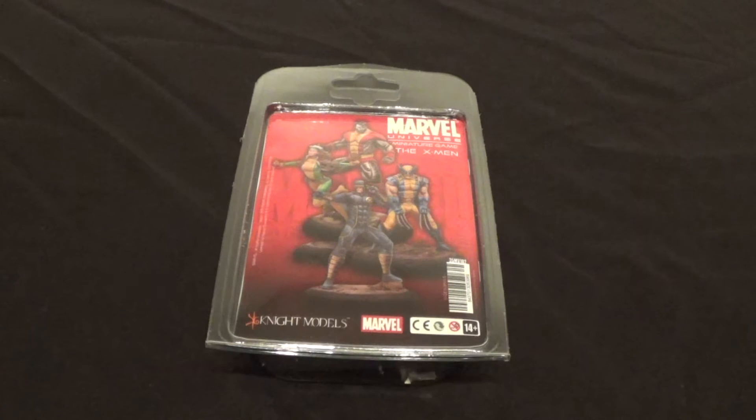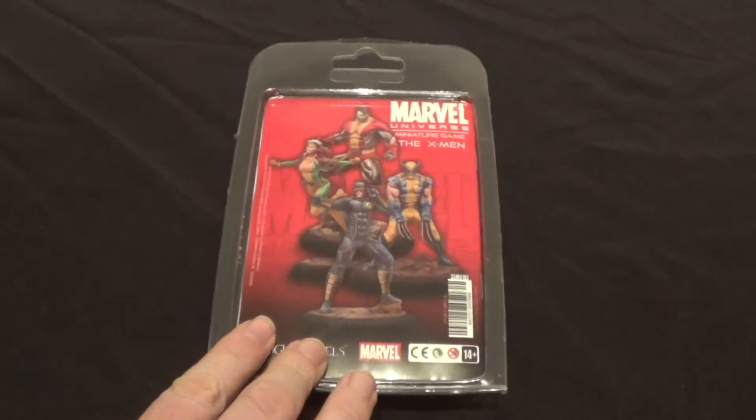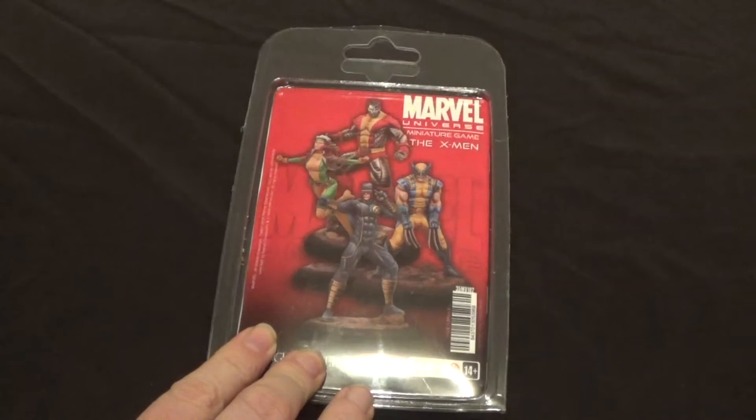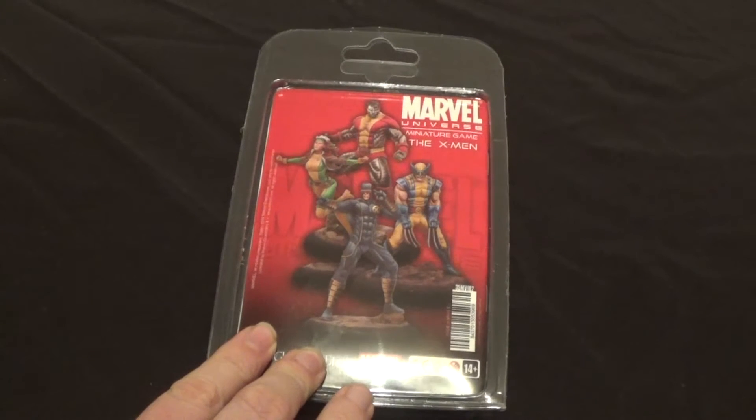Looking at this, it looks like the animated series — yellow spandex. Except Cyclops, because Cyclops had the quiff — the broken quiff. This is the comic version, I think, but Rogue is definitely the animated version. I think they mix and match with some of these sets.